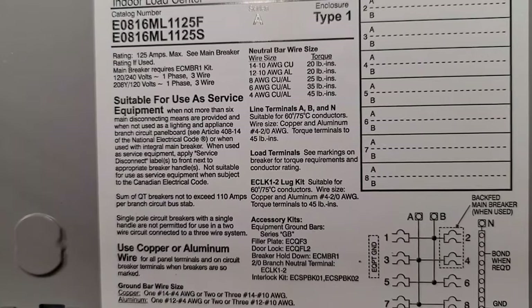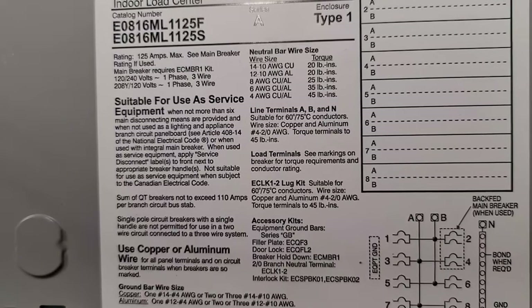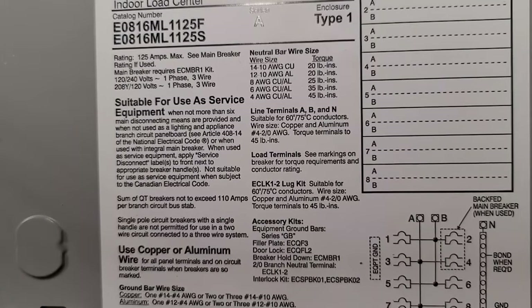Hey guys, what's up. It's The Electrical Code Coach here and this is The Electricians in Action, where we get together and talk about the code every morning before we go out and fight the good fight. First off, let me say thank you for letting me be a part of your journey. I'm just so excited — I can't wait to see what the future brings for you and for us as a community.